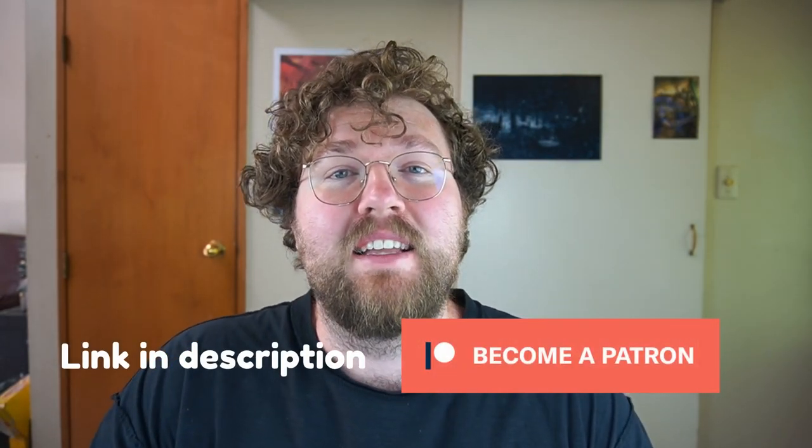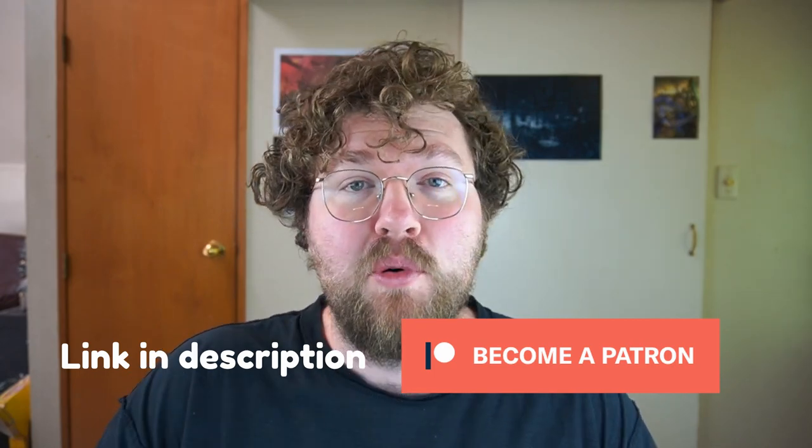If you like my content please like and subscribe. If you feel like supporting me even further I have Patreon as well — it's just there if you want to shout me a coffee or a brush every now and then.